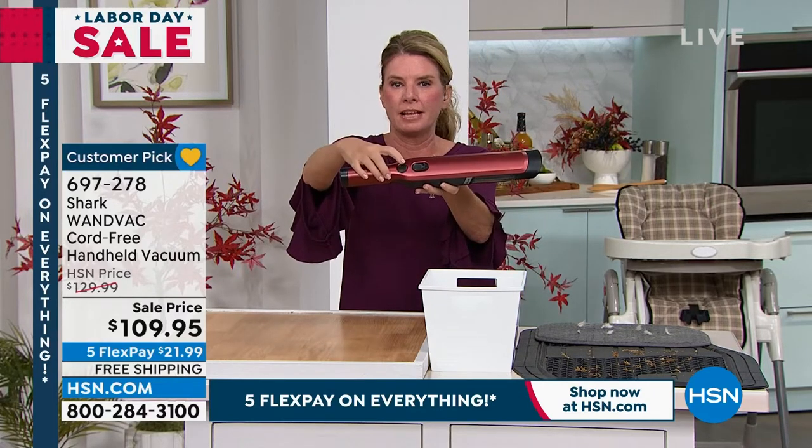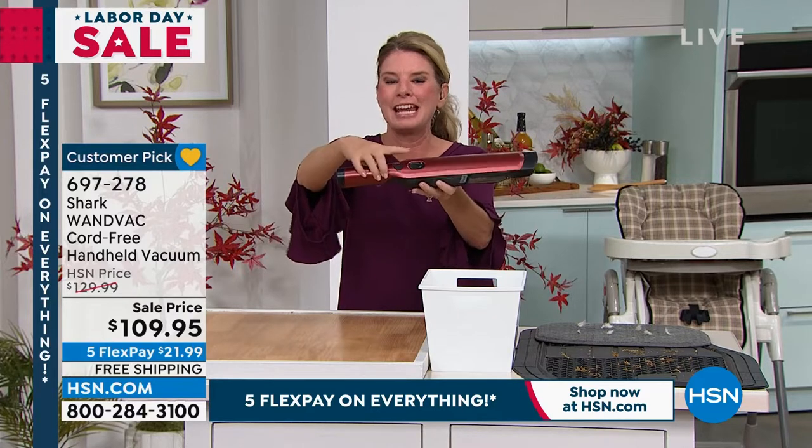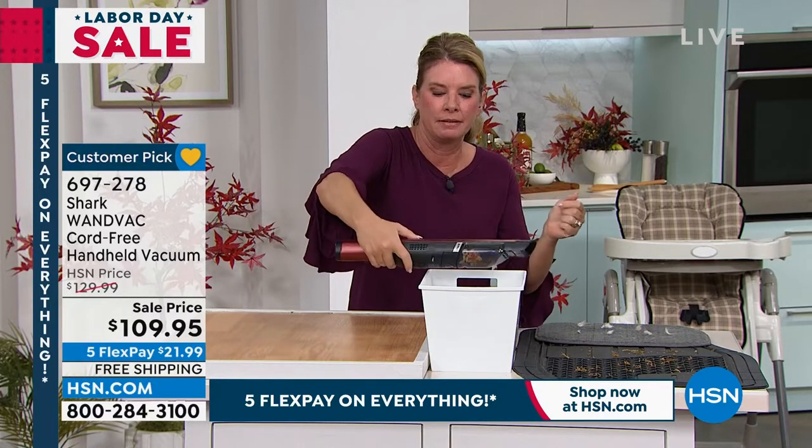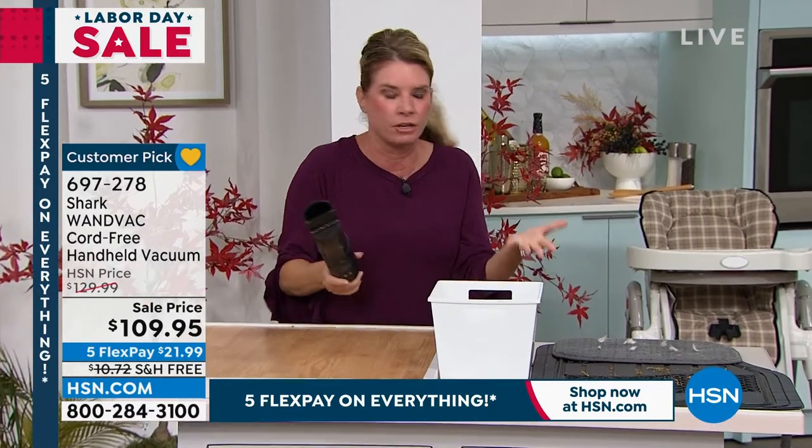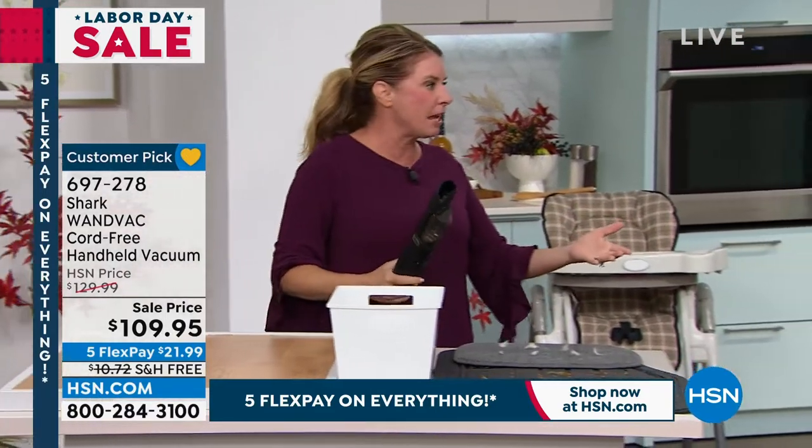Very easy to use. You've got one button that turns it on, one button that does the dumping — that's going to release everything into your trash can. And then it's grab and go.